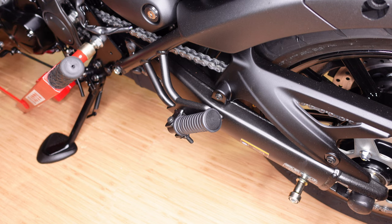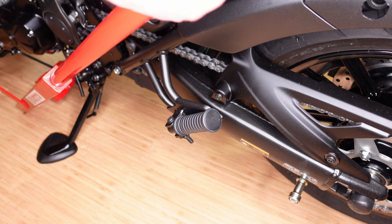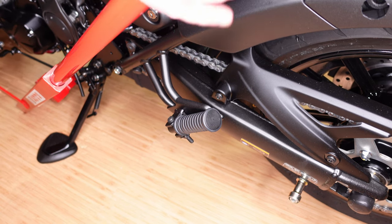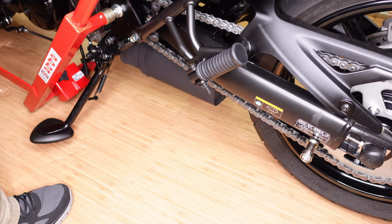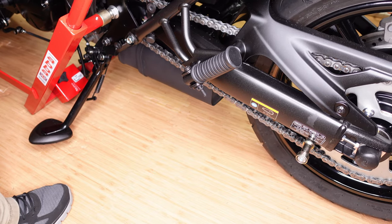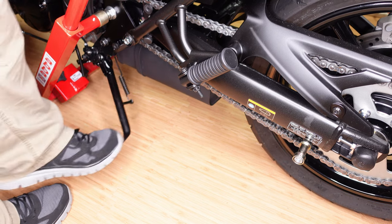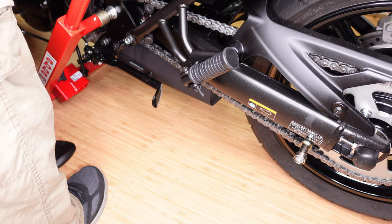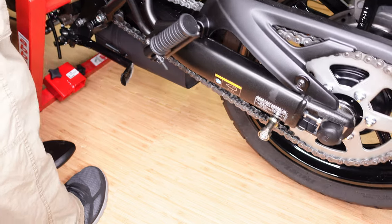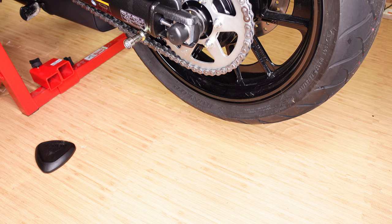Same process as before — we extend the arm, get the bike centered so it's flat, holding the handlebars flat. Put the side stand up, pull forward, and the bike is up on the stand.